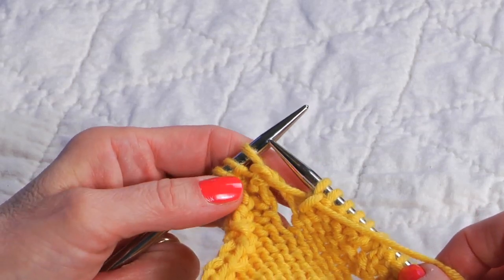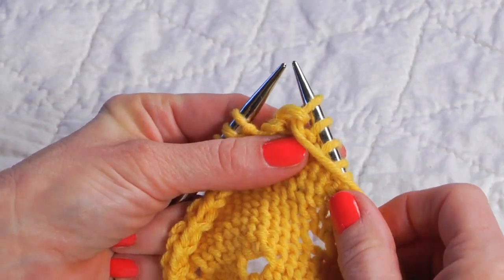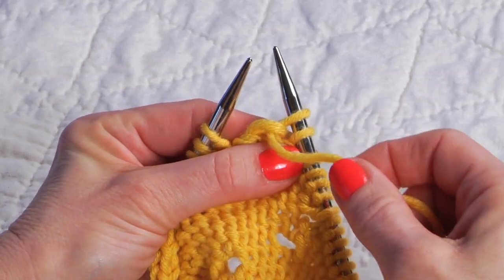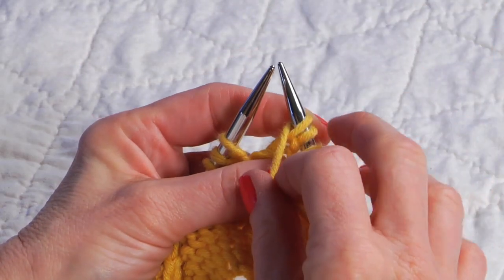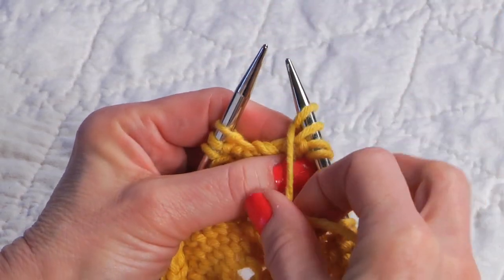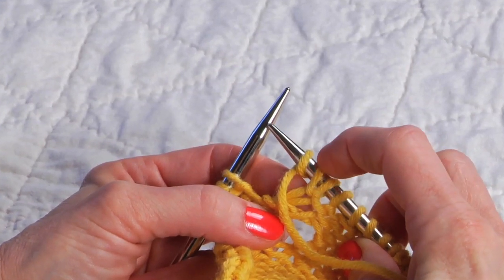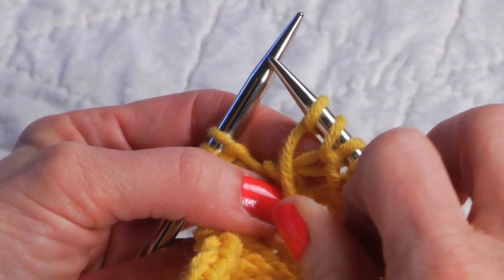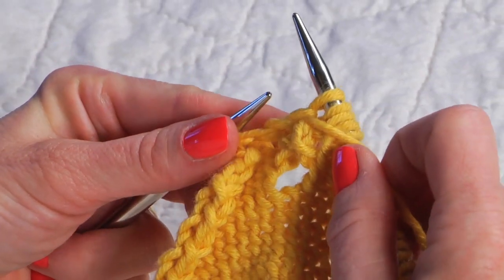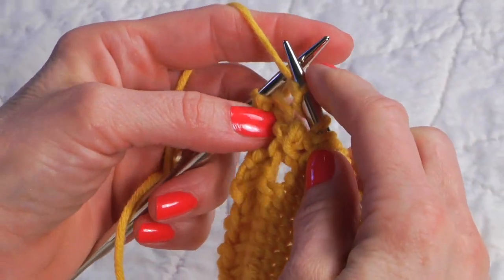Now I'd like to show you how to make a double yarn over between purl stitches or on the purl side of the fabric. You would purl to the spot where you'd like the double yarn over, and for western style knitters it's made essentially the same: your working yarn comes over the needle and back around to the front, but because a purl stitch follows, you wrap one more time over the needle and come right back around to the front. The working yarn remains in the front so you can work the next purl stitch.